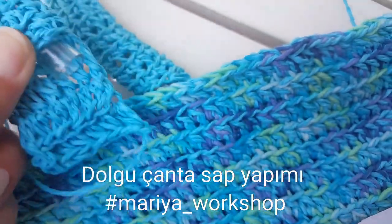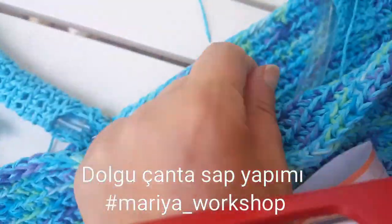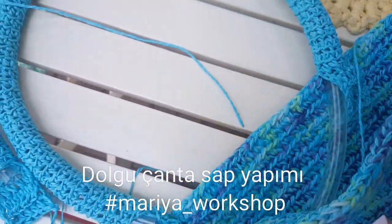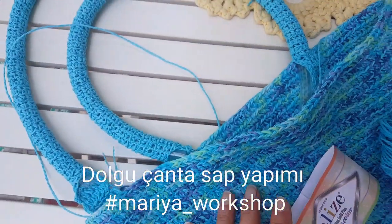Nalburlar da satılan hortumlardan aldık. Şimdi bunu ikinci sapında taktık. Onu da kestikten sonra bir de bitmiş halini size göstereceğim.